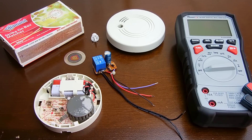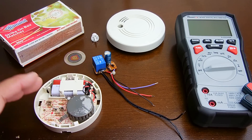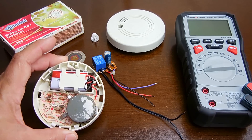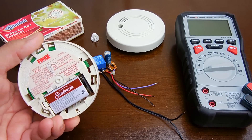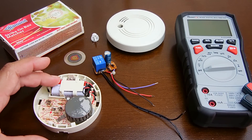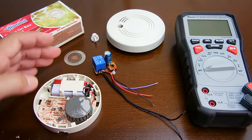Hey gang, in today's Electronics and More video I'm going to show you how you can make a smoke-activated relay. You're going to need a smoke alarm like you see here — it doesn't have to be exactly this type. This is an older model I found for a dollar, made by Firex, picked up at a ReStore in my area. Just make sure it has a 9-volt battery.